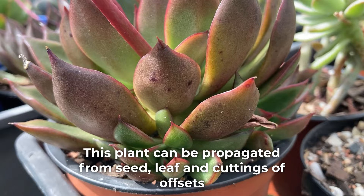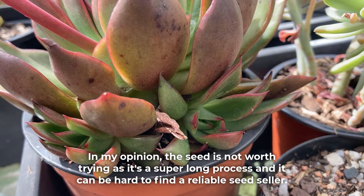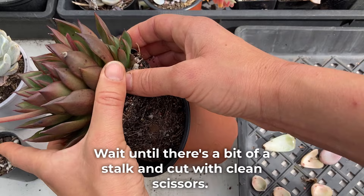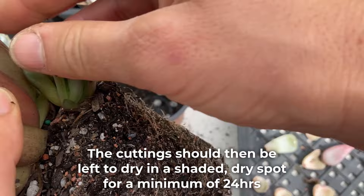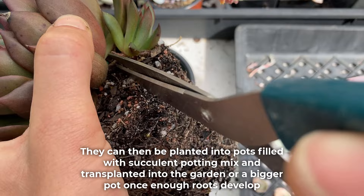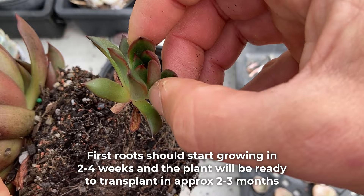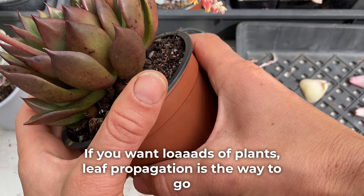This plant can be propagated from seed, leaf, and cuttings of offsets. In my opinion, seed is not worth trying as it's a super long process and it can be hard to find a reliable seed seller. For fast results, propagating cuttings of offsets is the best method. Wait until there's a bit of a stalk and cut with clean scissors. The cuttings should then be left to dry in a shaded dry spot for a minimum of 24 hours. They can then be planted into pots filled with succulent potting mix and transplanted into the garden or a bigger pot once enough roots develop. First roots should start growing in 2–4 weeks and the plant will be ready to transplant in approximately 2–3 months.